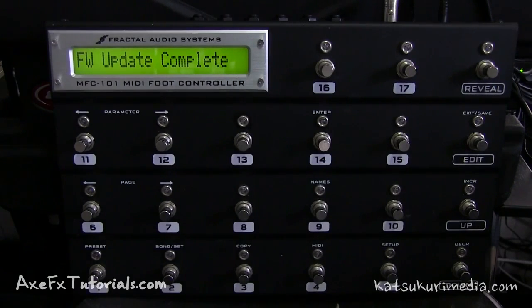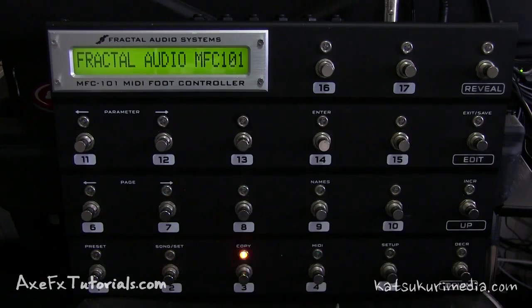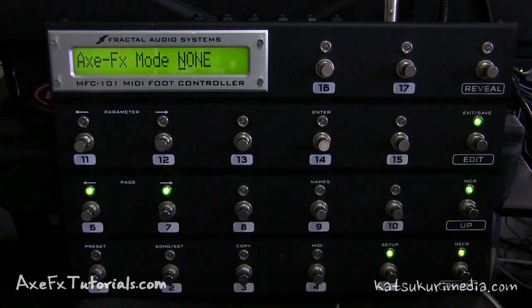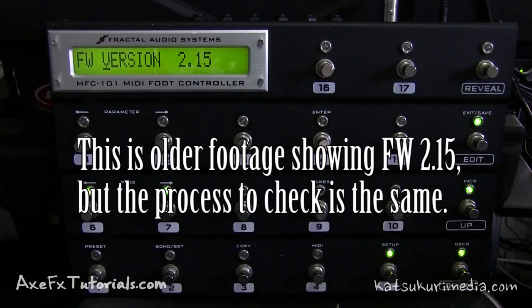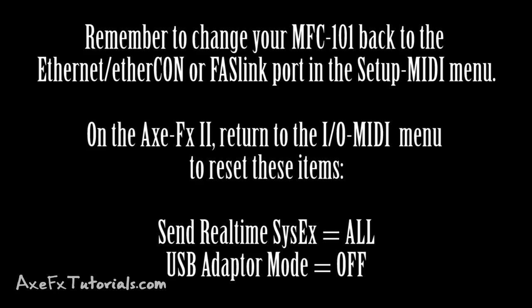Once the update is complete, it will say firmware update complete and you need to power cycle the MFC — turn it off and then back on. Then check the firmware by pressing Edit, going to the Setup menu, and clicking Page Left one time. As you can see, we have successfully updated to firmware version 2.15. This firmware update procedure should be the same with any future firmware update for the MFC 101. Have fun updating and playing around with the latest features. See you next time.